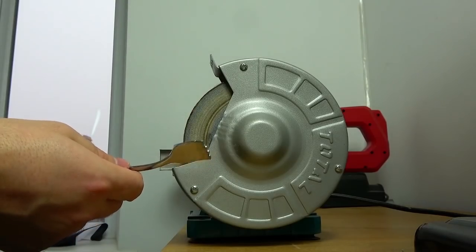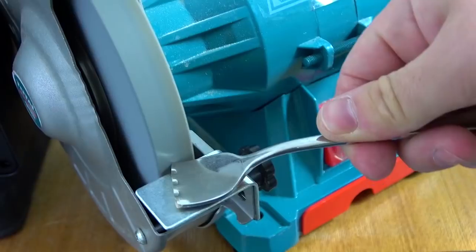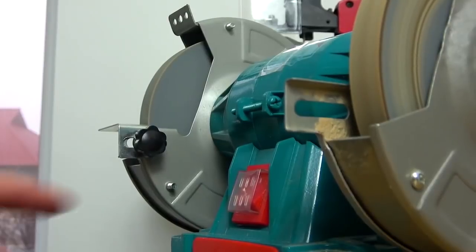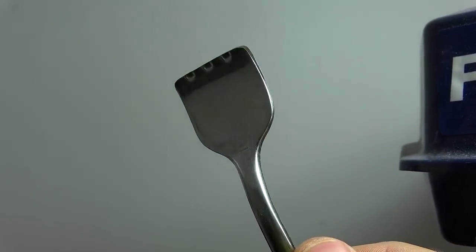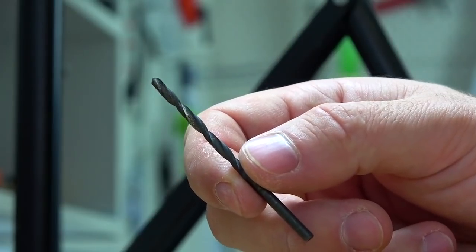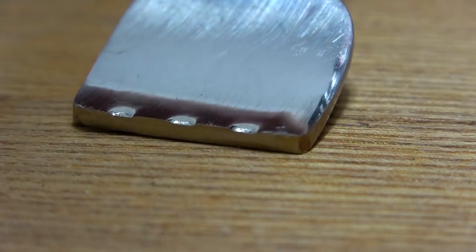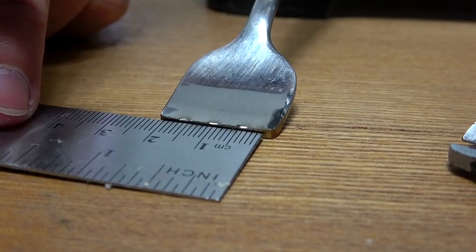Now on the sandpaper we round off all the irregularities. We take a drill bit for 3 mm, and moving from the edge, we make marks every 3-4 mm.